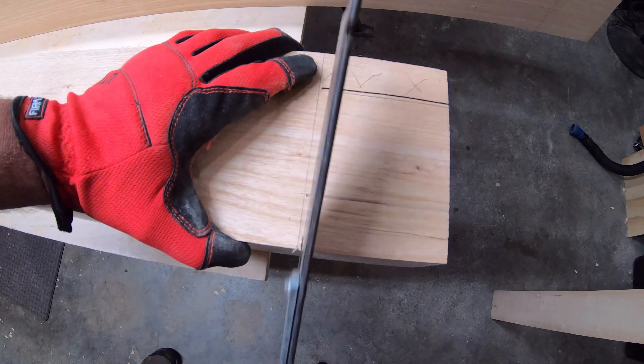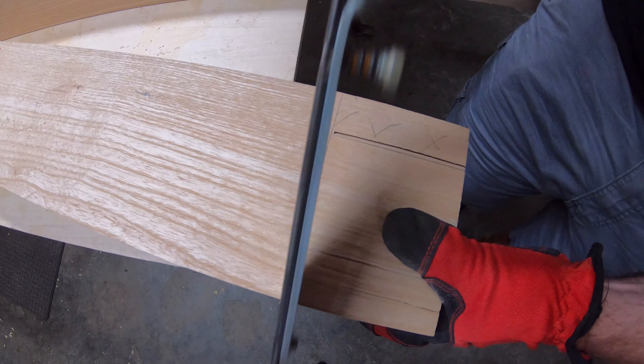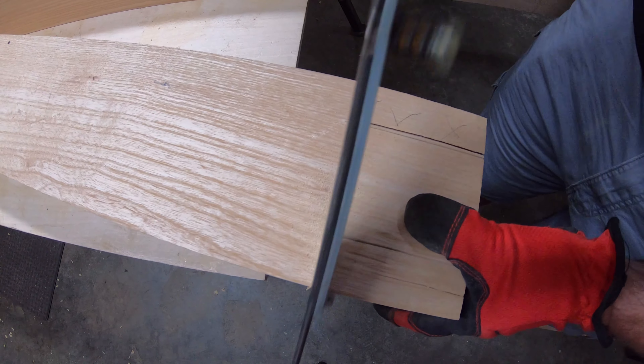Some things are just meant for a handsaw, and this is absolutely one of those things. I couldn't imagine hitting this with a power tool.